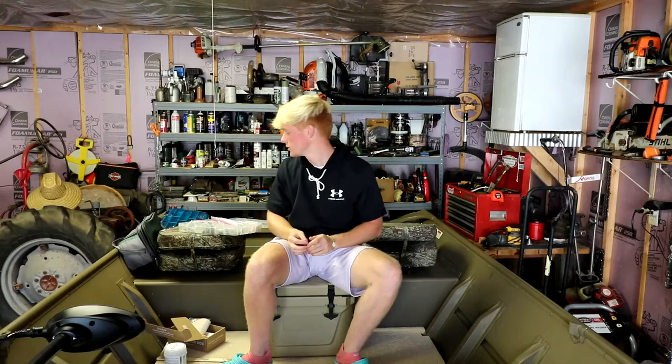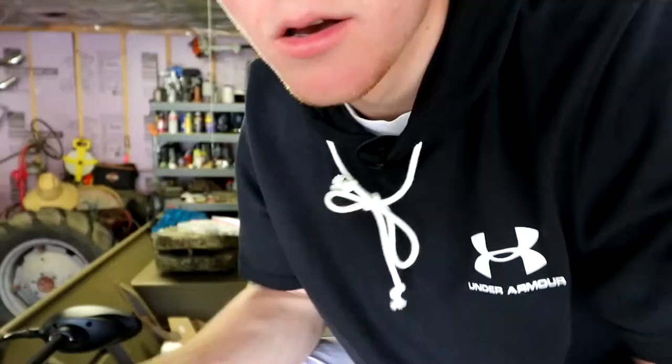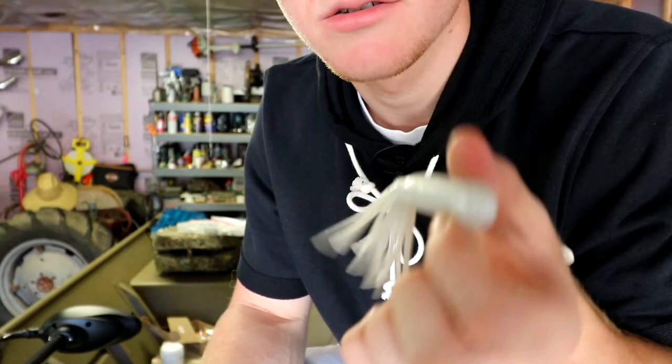Number four is a soft plastic that's always been around me but I've never really used — it's kind of a family thing — and that is a tube. If you don't know what a tube is, it's basically a hollowed-out worm, kind of thicker, with a skirt on it. My favorite way used to be to just Texas rig this, but I looked into it and they actually make tube jigs.